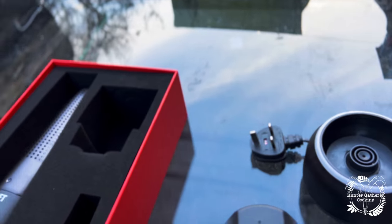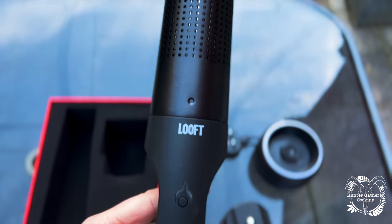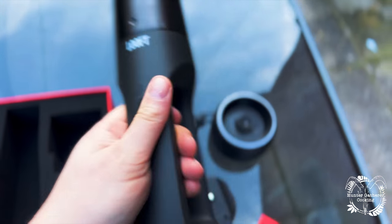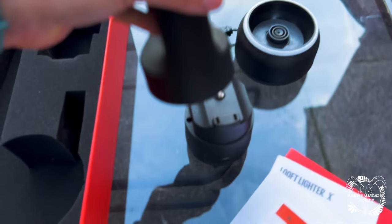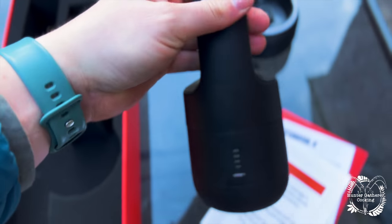The actual device itself is here, and it's a lot lighter than I thought it would be. Obviously the battery does have some weight, and it just clicks into place like that, and it's ready to go.